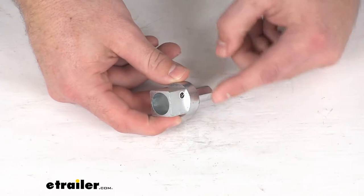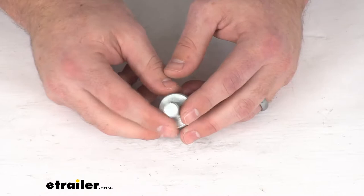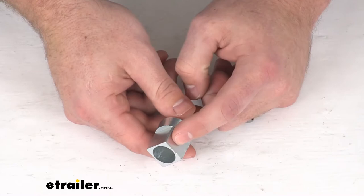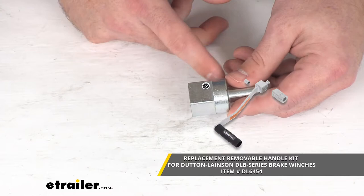This is going to allow you to operate your Dutton-Lanson DLB series winch with an electric drill rather than having to hand crank it. This will fit into a half inch electric drill and then the other end will slip into the square tube hub that is supplied with the replacement handle kit.